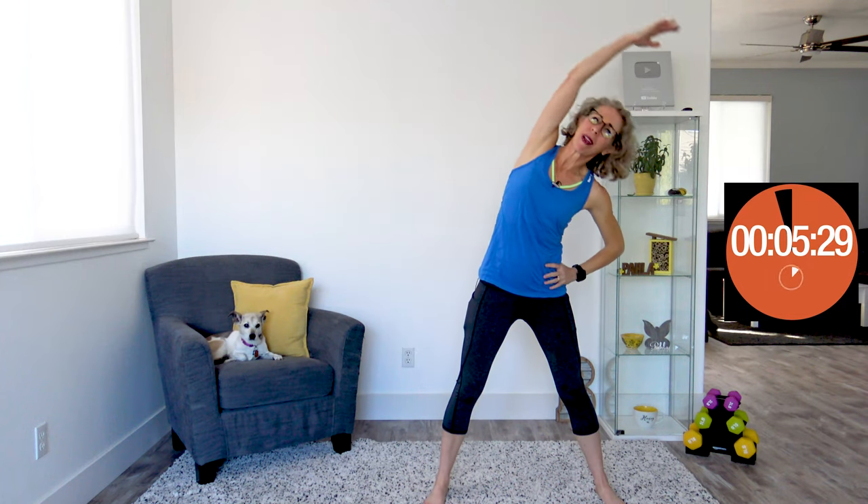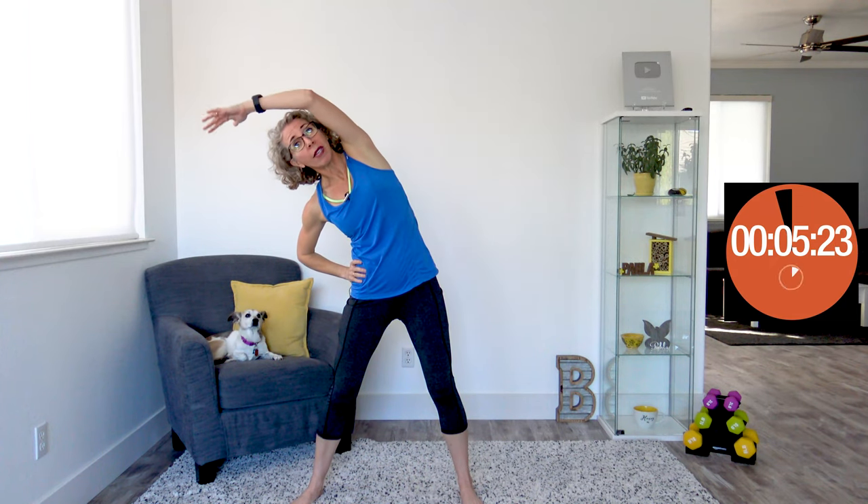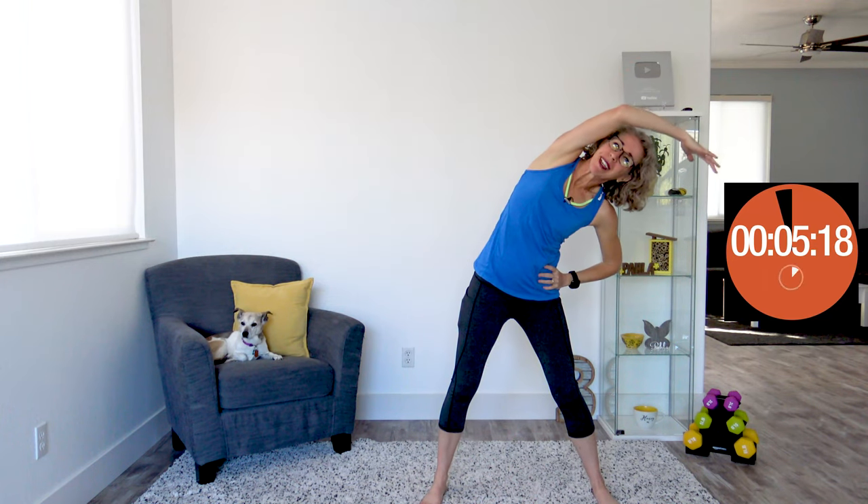Nice deep breaths while we're doing this. If your heart rate is still pretty high from your workout, we're not really trying to hang in this stretch for any length of time. We'll have a little bit more static stretching later, but right now we're just letting our muscles know that it's totally okay to be done with the work and get back to their normal length.